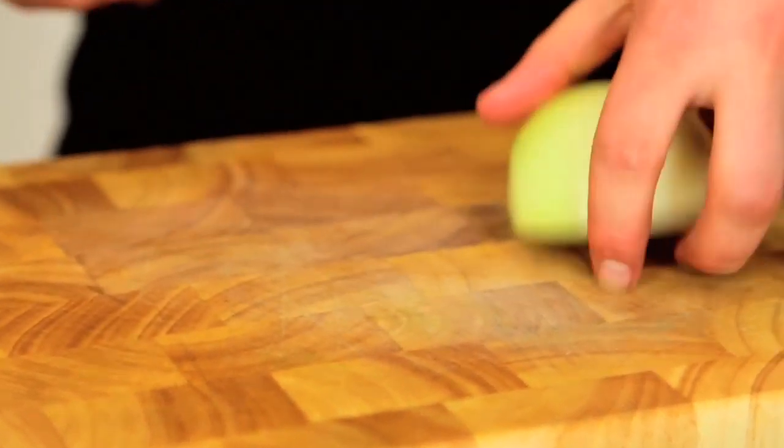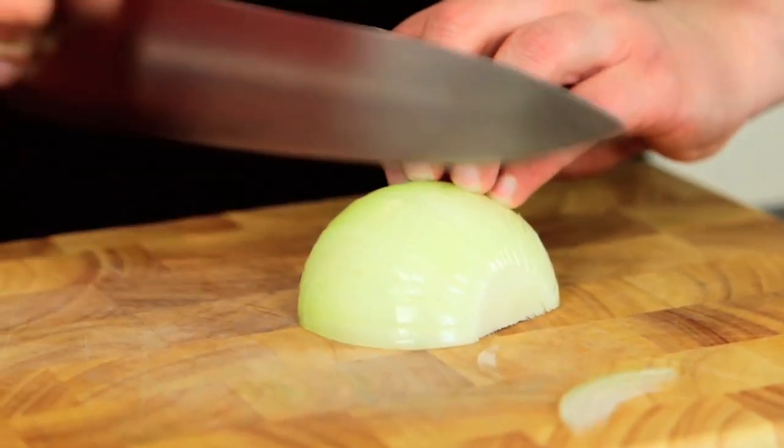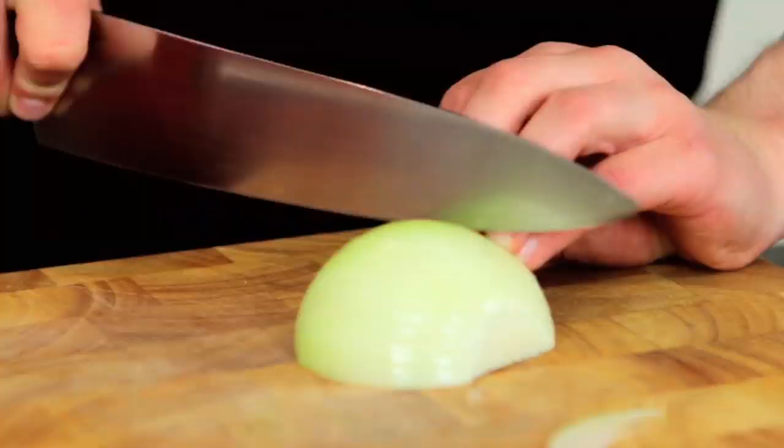Always with the onion — always a good starting point. The first ingredient doesn't begin with 'P' in this dish. So we'll just quickly dice this up.